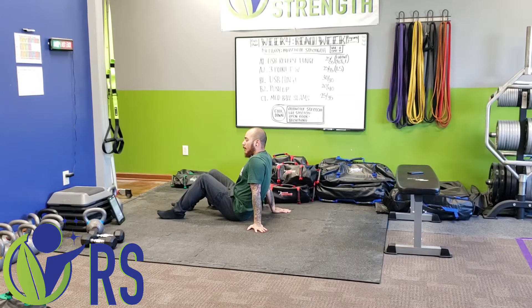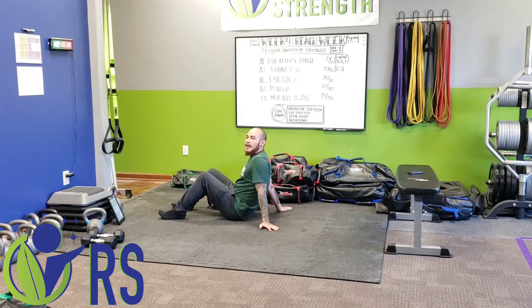Workout D. We're going to begin with dead bugs and we're going to be progressing members. On the rep range we'll do anywhere from three to five reps. For those doing more advanced techniques with the dead bug or the more progressive motions with it, allow them to do less reps.